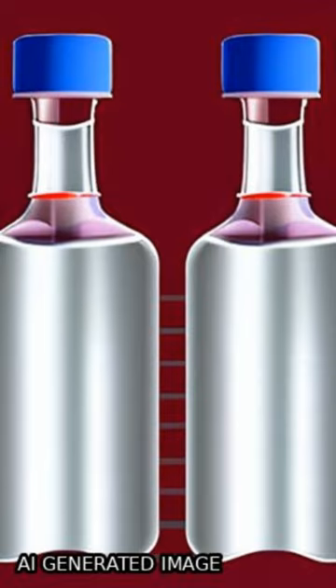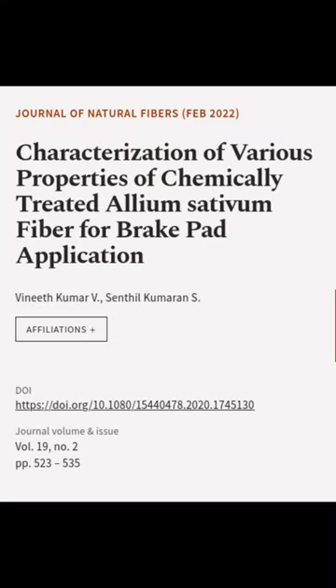This article was authored by Vinith Kumar B. and Sentil Kumar N.S.